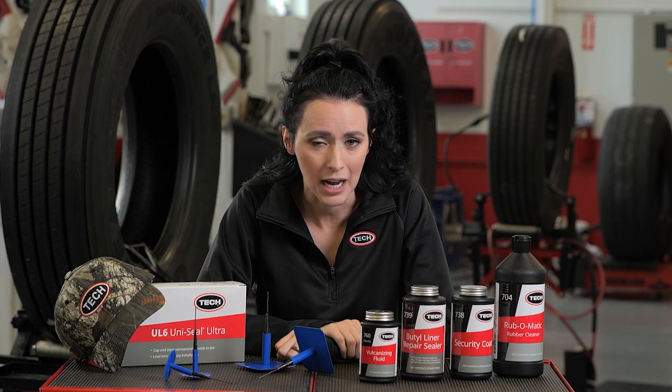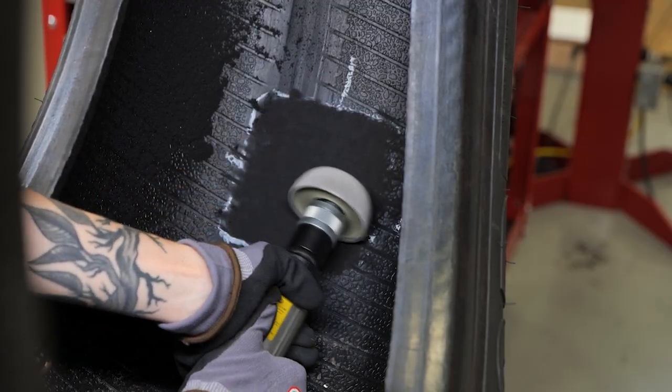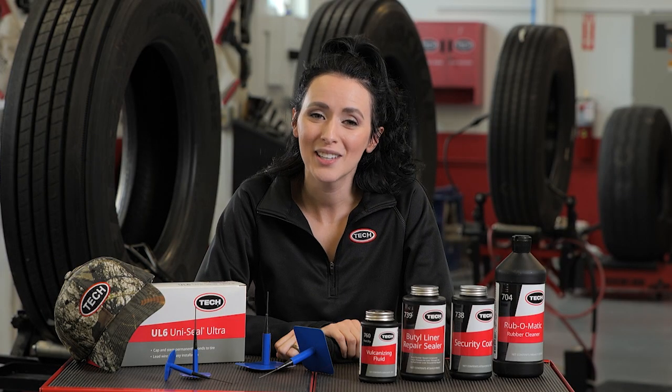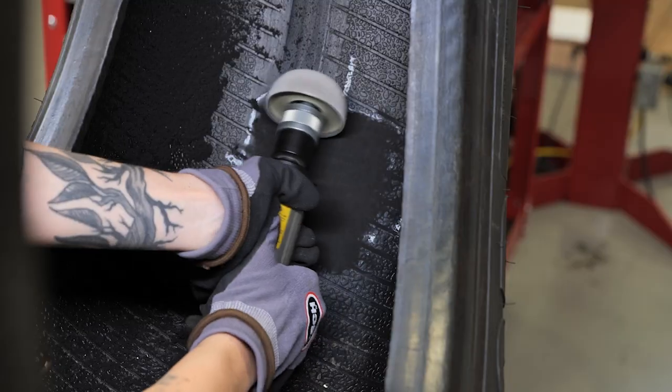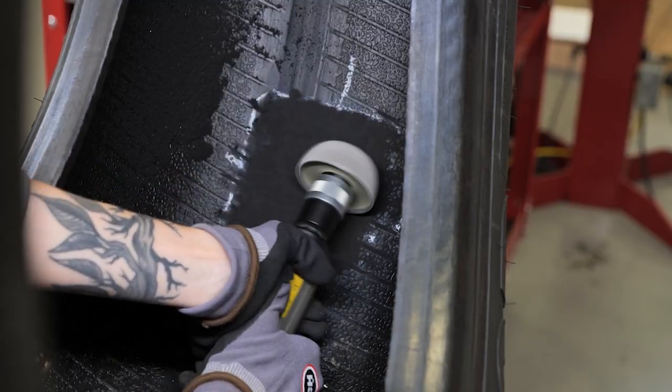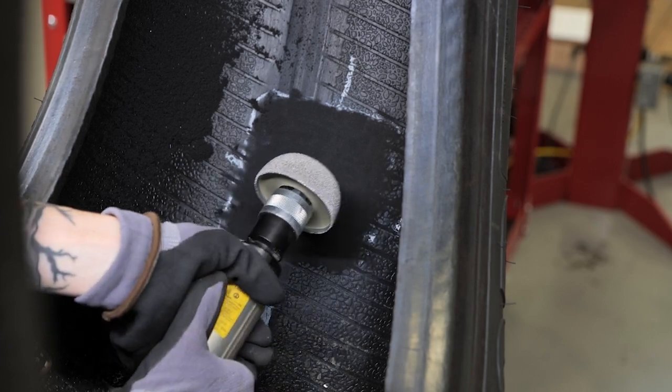I know it's tempting to go over five, but trust me. Also, be sure to use an appropriate buffing wheel to achieve a number one or number two buff texture. Mechanical buffing ensures proper adhesion of the repair unit to the inner liner by creating a clean textured surface. When buffing the inner liner, be sure to run the buffing wheel from side to side across the inner liner as shown. This will prevent cutting grooves into the inner liner and promotes better adhesion of the repair to the tire.